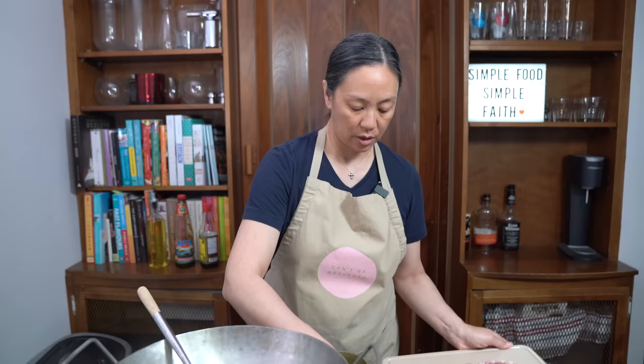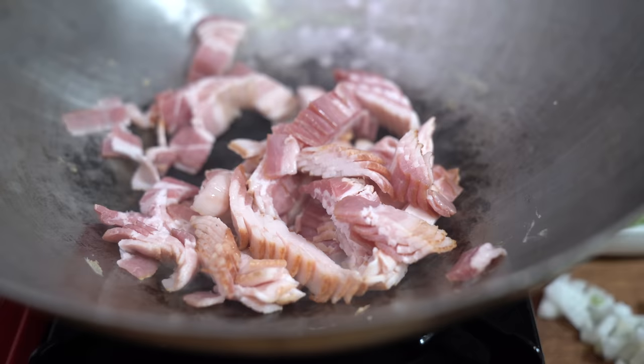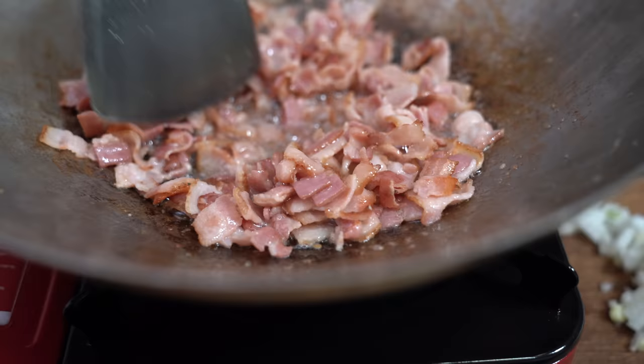Adding the bacon. We're going to cook this through until the right doneness you like. I like mine kind of not too crispy, a little bit soft still, but you can cook it to the exact texture that you like. I'm getting to the point of the texture I like — fully cooked bacon, tender but not super crispy. I'm going to push that aside.